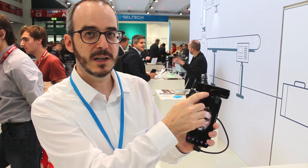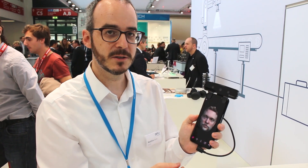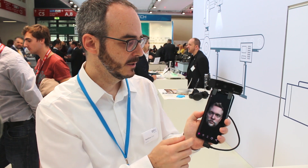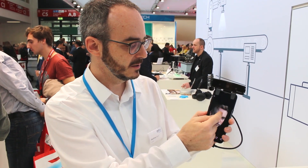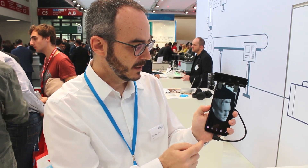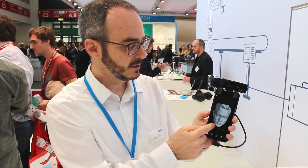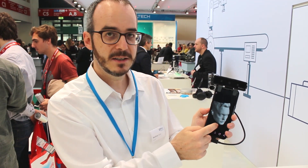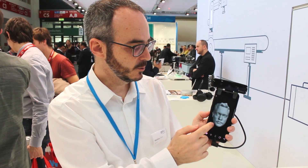In the center we also have an RGB camera that can be used to overlay the color texture over the image. So you see here we have a scanned face — this is already the final calculated image. If I turn off the color overlay, you see the bare 3D mesh that lies below, which is generated with the two cameras.